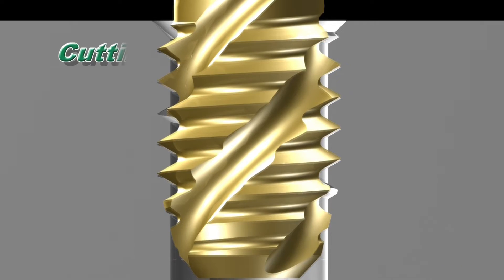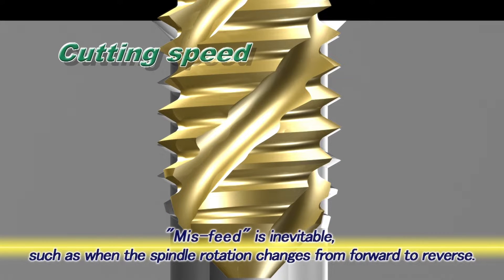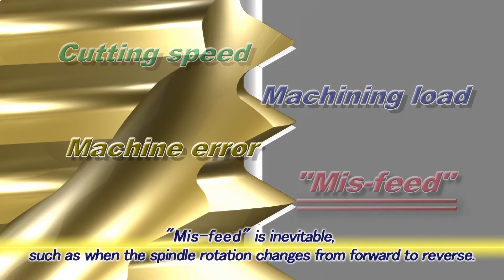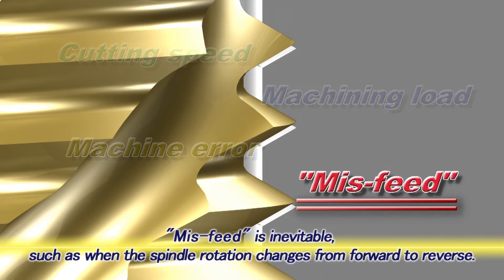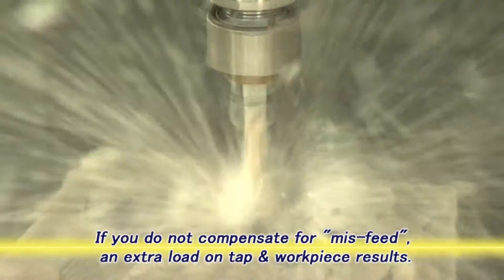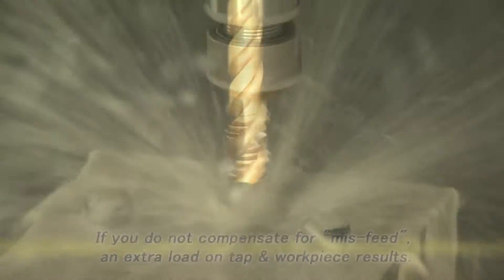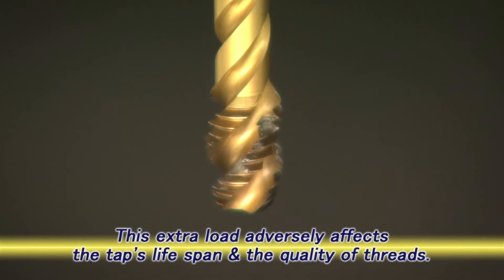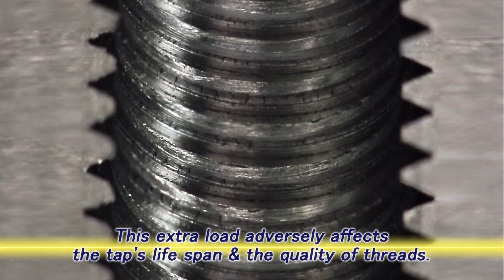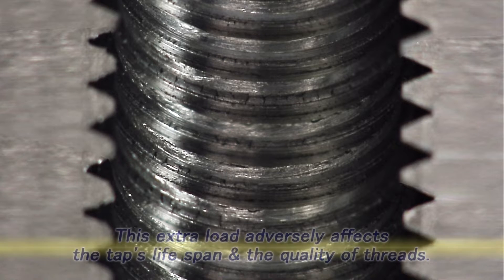However, in reality, there is always a misfeed due to several factors, including the change in spindle speed, the change of spindle rotation from forward to reverse, or the machining load. Without compensating for this misfeed, a small machining load is exerted on the tap and workpiece. Eventually, this tapping load can have a negative effect on the operation, including shortened tap life and the presence of burrs on the workpiece.